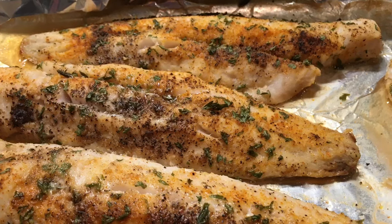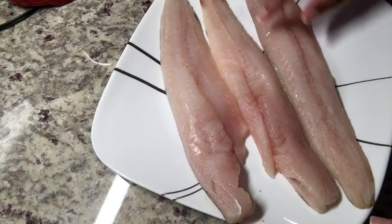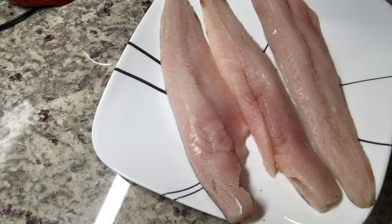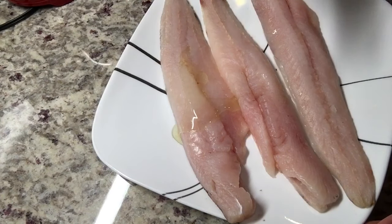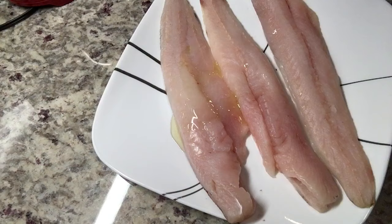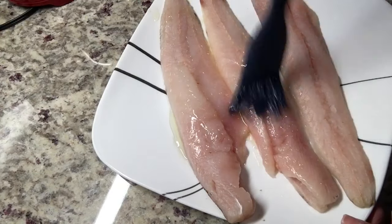I'm starting off with three fillets of whiting fish. I have patted these dry on both sides and I'm going to add a little bit of olive oil. As you can see I poured a little too much on that first fillet, so I'm just going to take my brush and spread that amongst the three fillets.